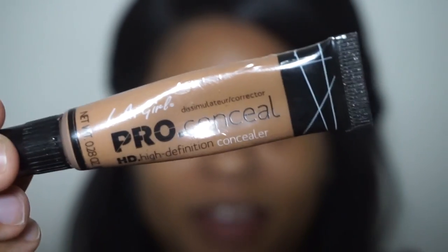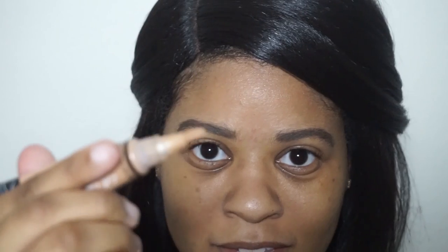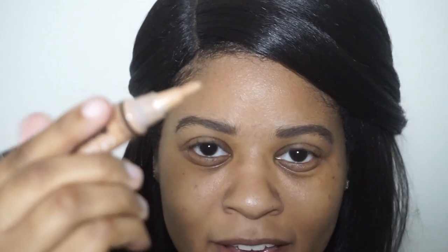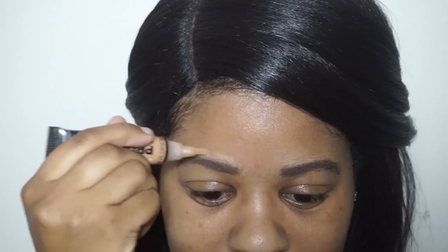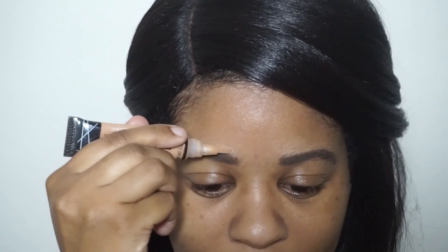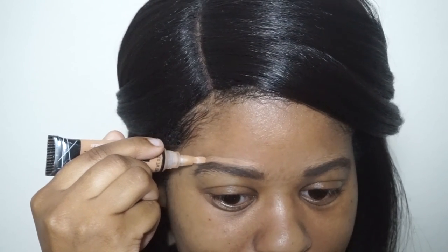Now we're going to conceal the brows. What I use is the LA Girl Pro Concealer in warm honey. The product has a brush applicator which is very handy, and I just go through and sculpt my brow out.